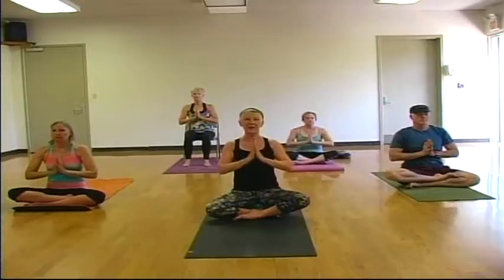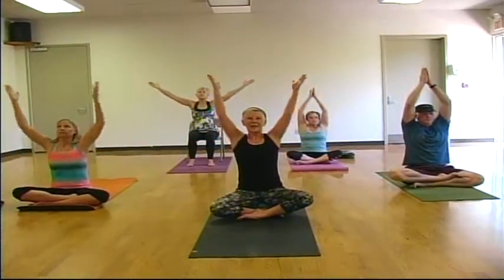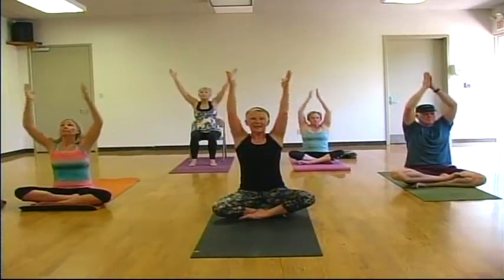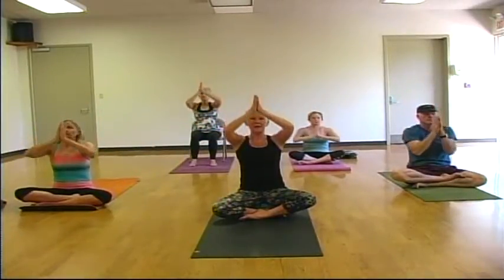We'll take three sun breaths. On an inhale, sweep your arms up to the sky. Palms meet. And as you exhale, draw your hands down through heart center. Beautiful. One more — inhale, exhale, hands to heart center. One more — inhale, exhale, draw your hands down through heart center.